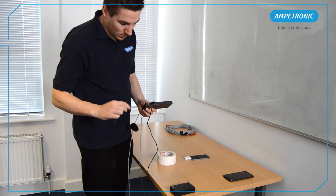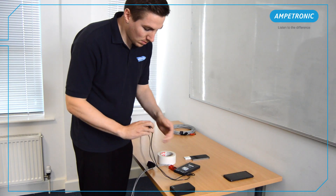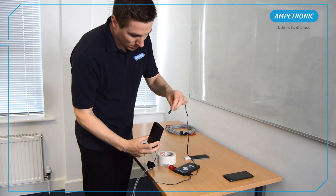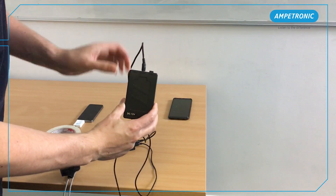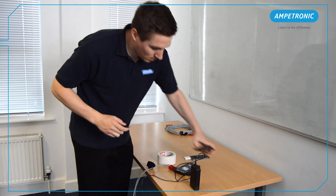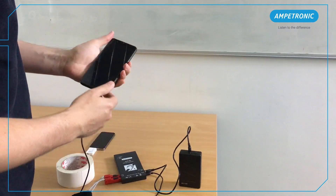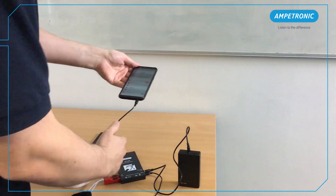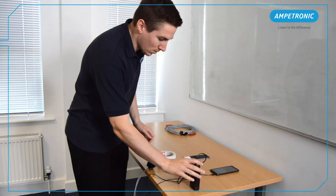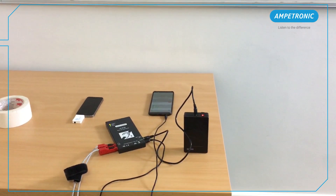If you haven't already got the combination and pink noise test tones, they can be downloaded from the Ampetronic website. The amplifier also comes with a 12V mains power supply, however here we are going to be using a rechargeable battery. A recommended battery specification is in the handbook, and this allows fully portable testing without having to worry about power supply availability or voltage on site.